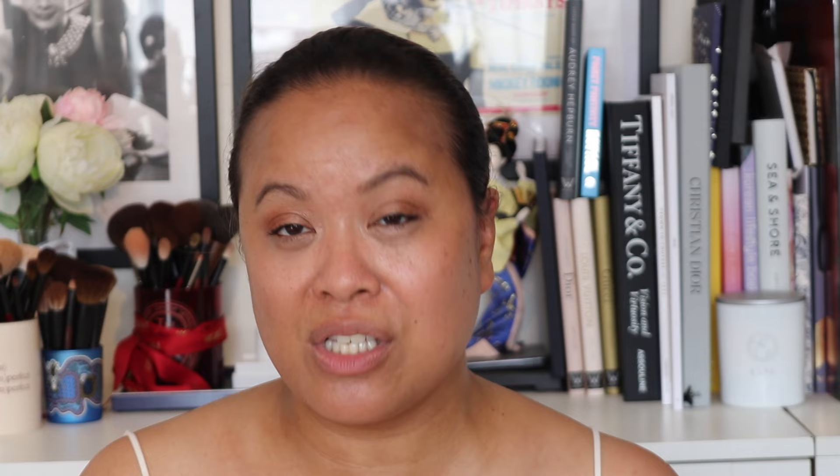Without further ado, I am introducing you today to the new Hourglass Ambient Lighting Edit Unlocked palettes. These are the new palettes that have just been launched. There are four palettes — three of them have colours, and the fourth one is one where you basically decide which palette you want in there. I'm going to go through each one in this video so you can see how it looks.